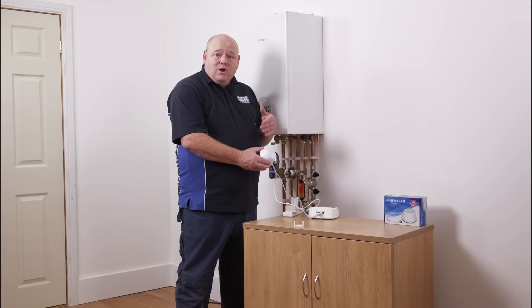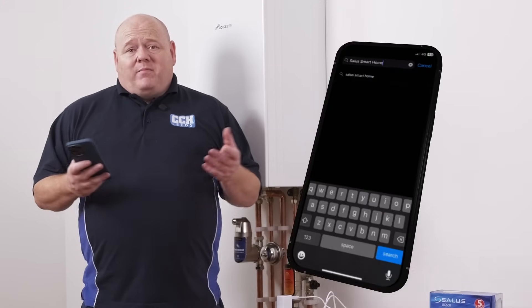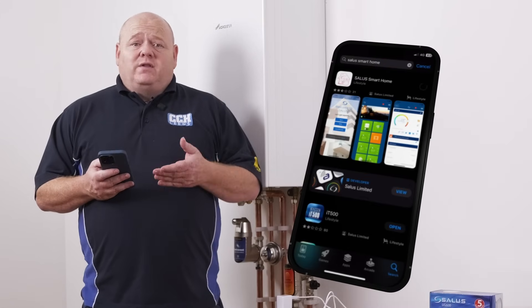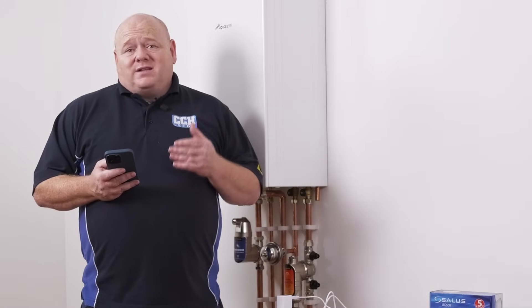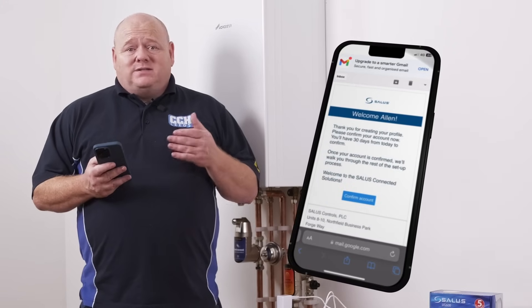So first of all we'll connect this Gateway to the app, and I'll show you how to do that. You can download the app from the App Store. Once you've downloaded that, it's an easy step-by-step guide. Put all your details in and then you'll get an activation email. You need to click onto the email and accept that.